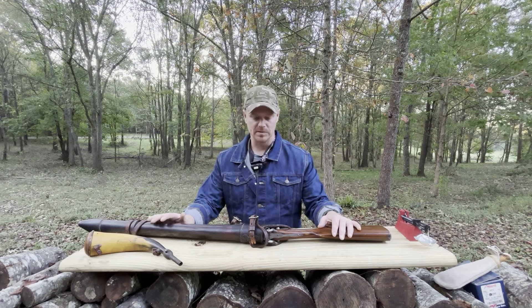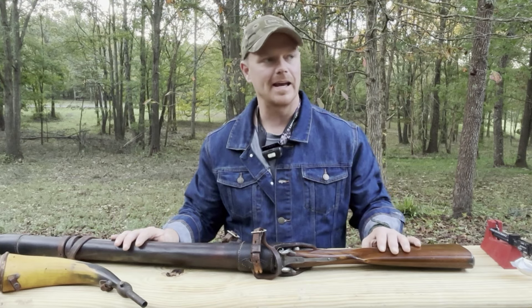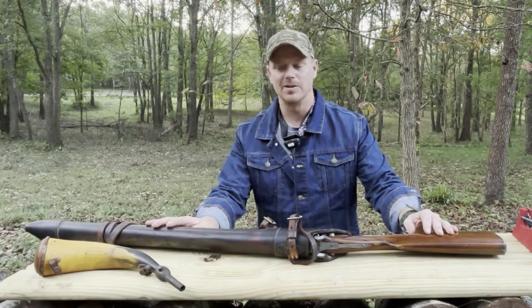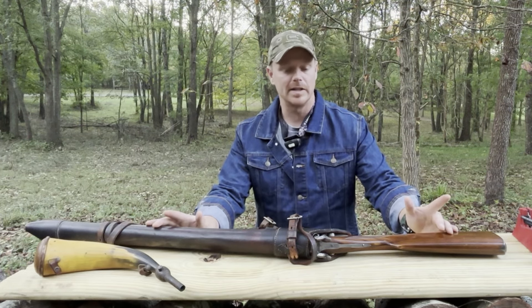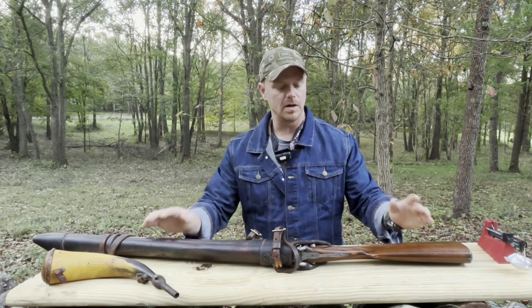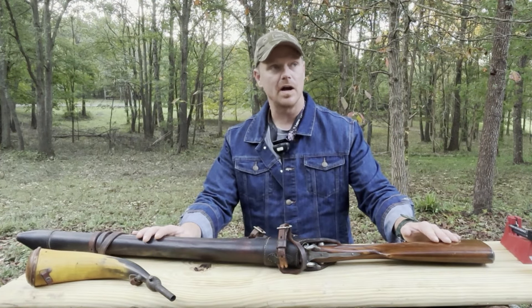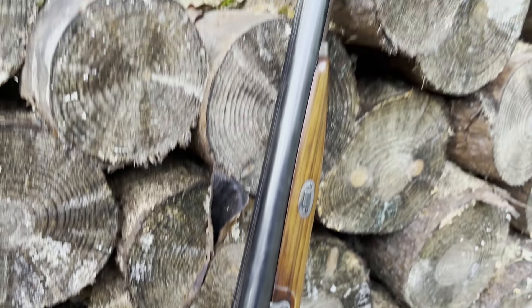Hello besties, it's primitive weapon season. I should be making deer hunting videos but a hurricane came through and knocked out all the power, so I'm stuck here manning the generator. I couldn't even freeze a deer if I did shoot one, so I'm not doing any hunting right now. I got the black powder cartridge rifles put up because it's primitive weapon season — that means muzzle loaders. I borrowed this gun, I think it's super cool, I want to show it off and have some fun with it before I give it back.